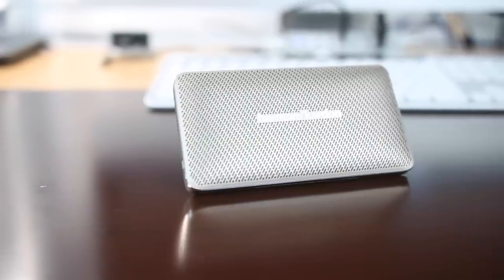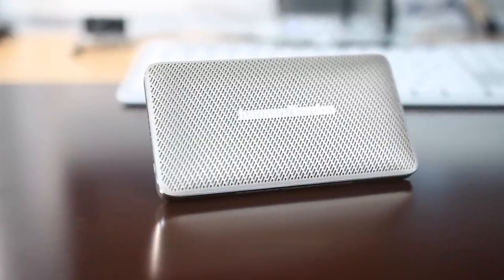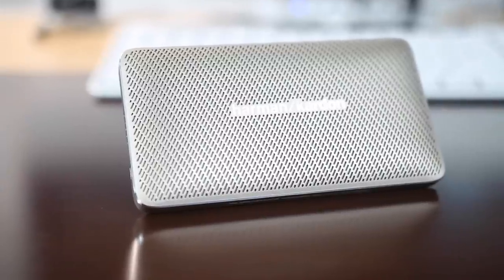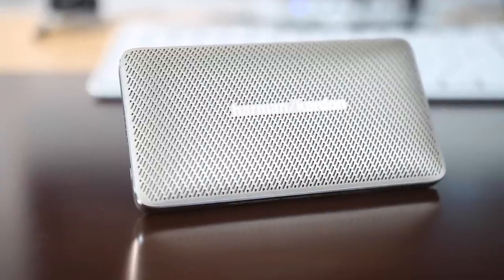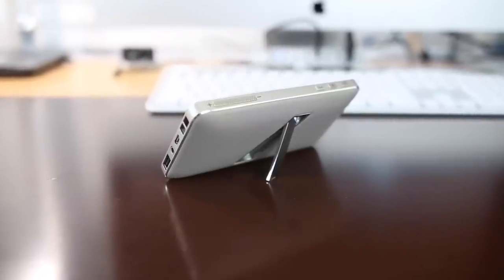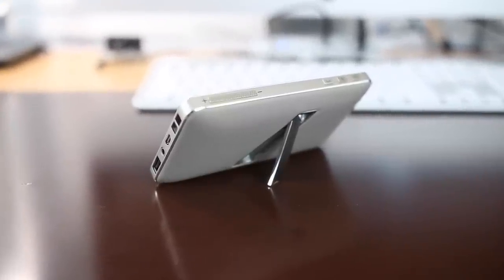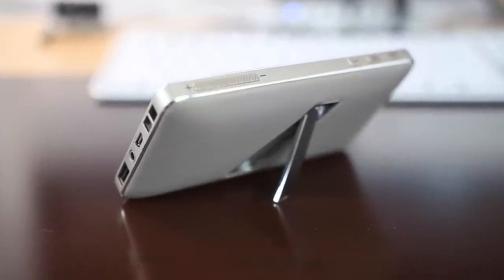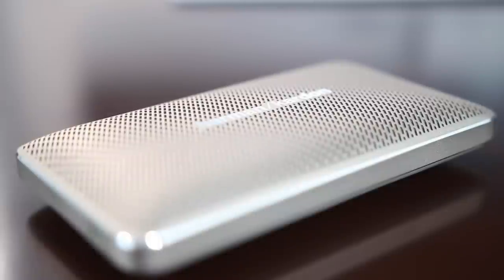Looking at the front of the device, you can see it sports the Harman Kardon logo in metallic gold print. It has a gold metallic speaker mesh grill. And on the back, you have an integrated kickstand, which is very handy and tucks right away, so it makes the slim profile easily able to slide into a suit pocket or your pants pocket for maximum portability.